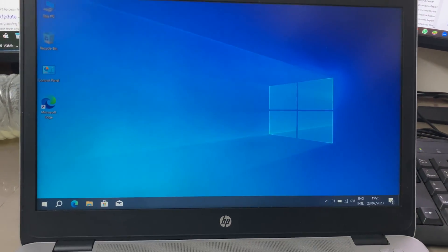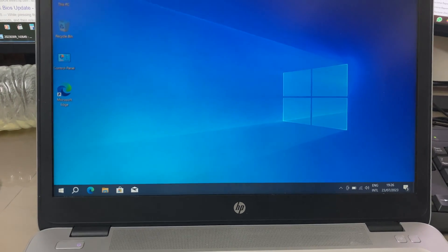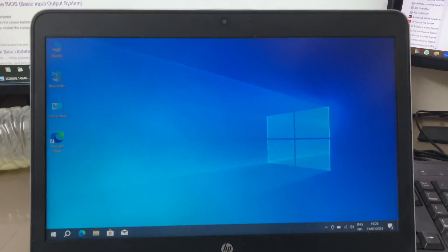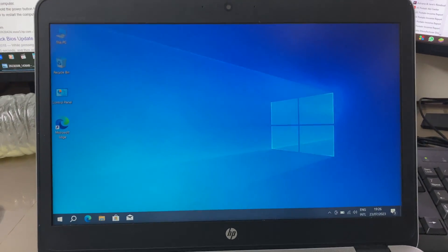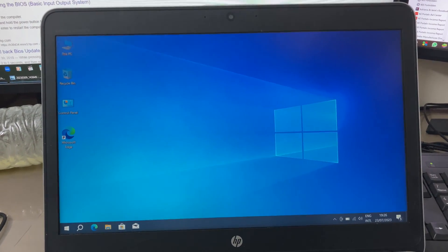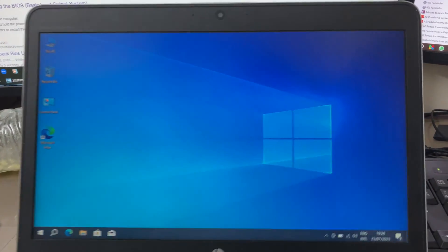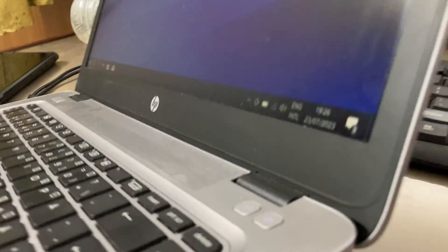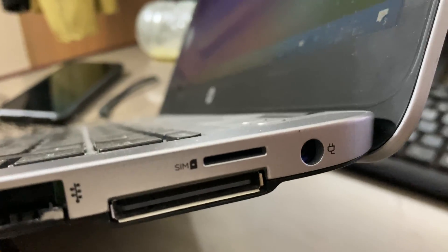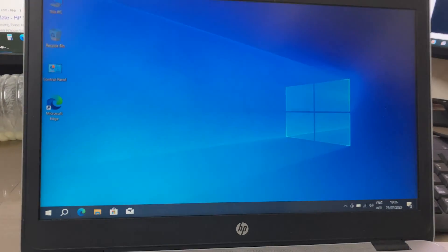Hello everyone, this is my newly purchased HP laptop. The model number is HP EliteBook 840 G3. The only reason I selected to buy this laptop is it has a built-in SIM card, but unfortunately...